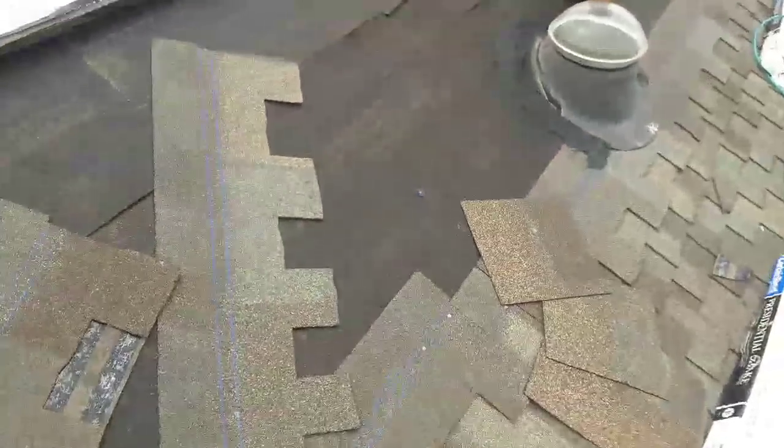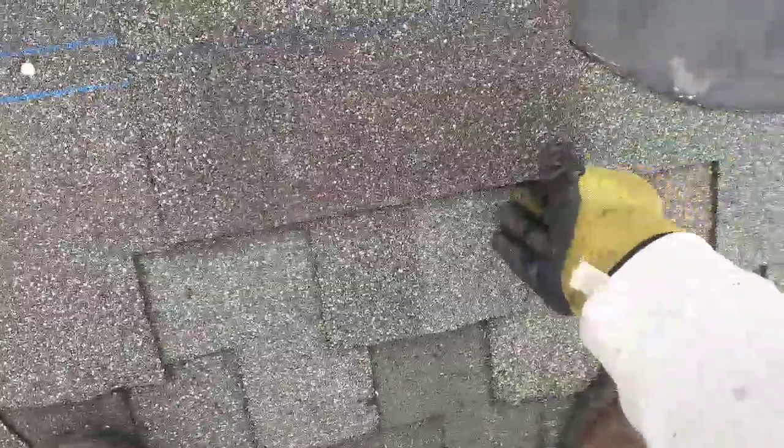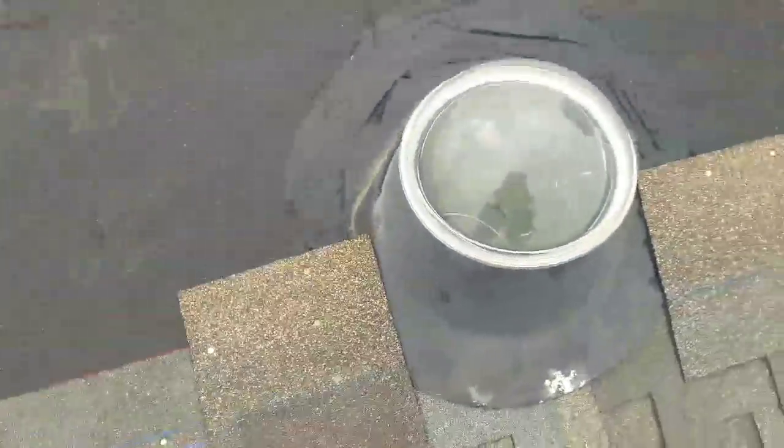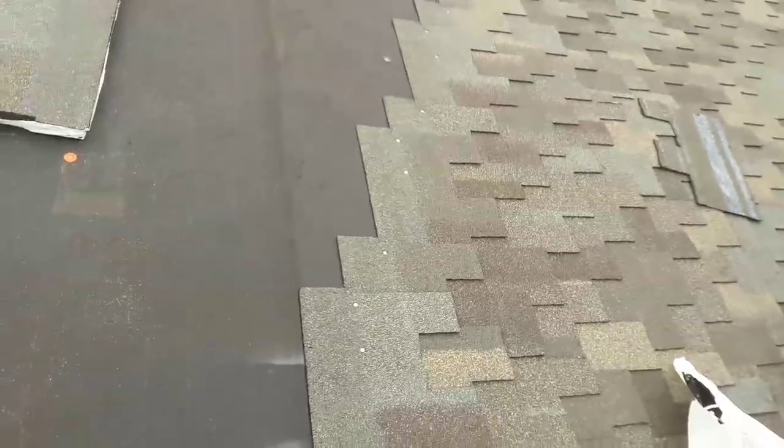Around your skylight — I'm going to put a piece of a presidential stutter so it looks straight. I'm going to put another one here. You do it around your pipes, any flashing you have — it's not a requirement, but it looks cosmetically way better than just having a stutter exposed like this. This is how you install presidential.